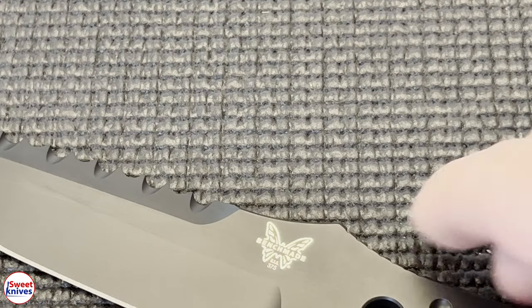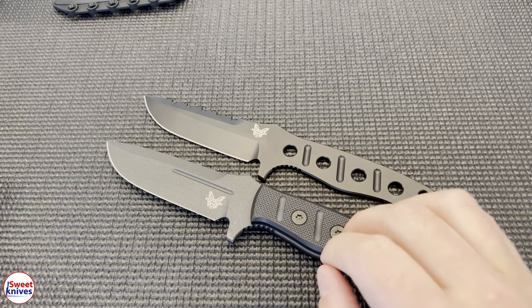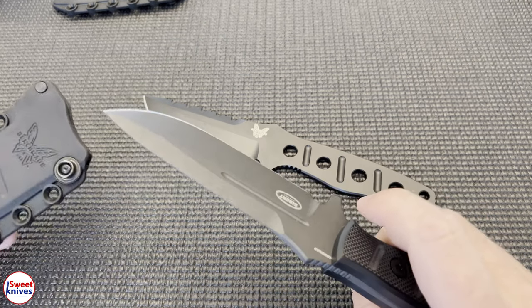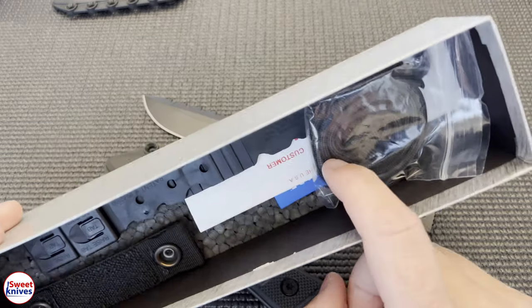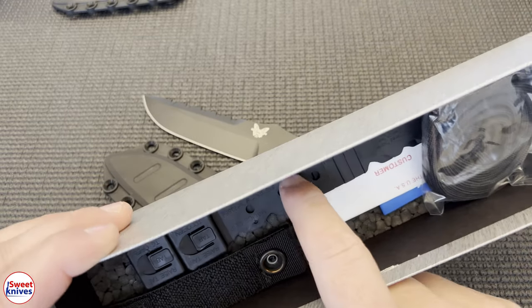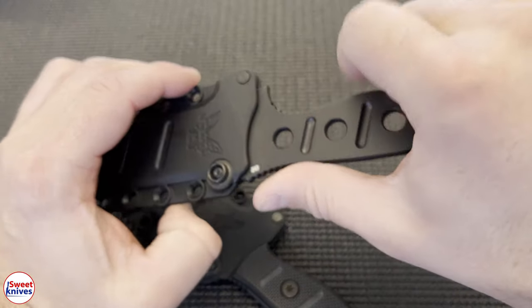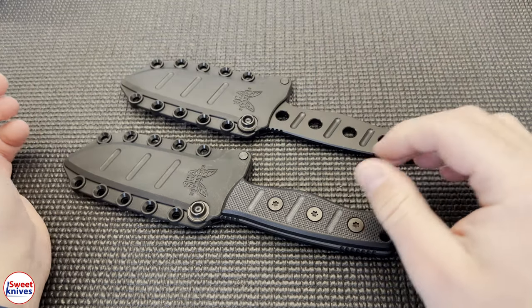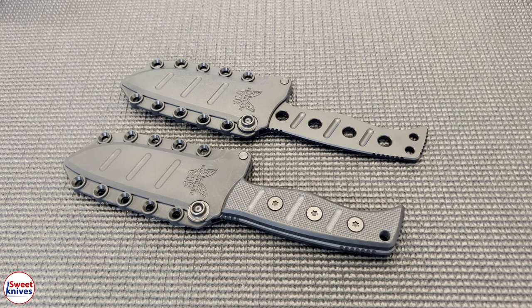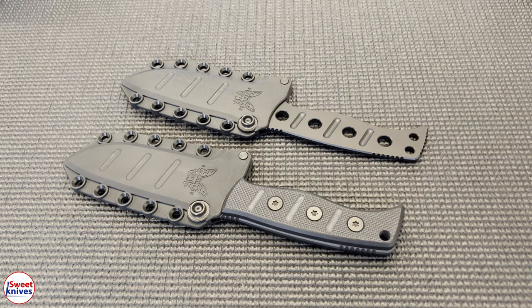These are nice knives, guys. If you're looking for a really good fixed blade knife, either one of them is great. If you can afford to get the new one, get the new one — they come in a nice Kydex sheath and they fit really nice. They come with all kinds of other stuff in the box; you can make your own handle, you can attach different configurations. I like these a lot. It doesn't matter which one you go with — they're both very very nice knives. You can upgrade your scales if you want. Also, these come in different colors: black is the main color, but they also come in desert sand.